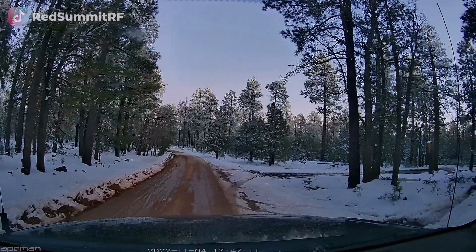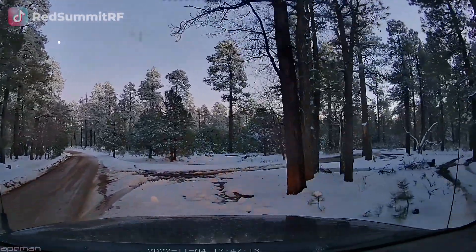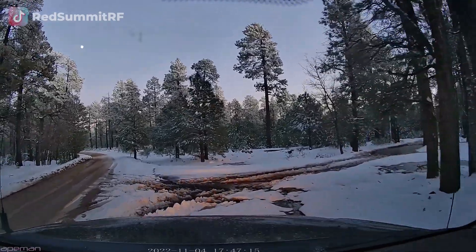I drove up to the Rim Country in order to activate a summit tonight and then spend the night up here and do the Transatlantic Summit to Summit event tomorrow. But surprise surprise, we have a lot of snow. So I'm going to get Baker Butte activated in the snow here and then we'll have to drive on up and see if we can get access to Rim Road Peak where I was intending to activate from.